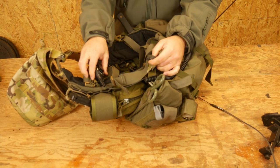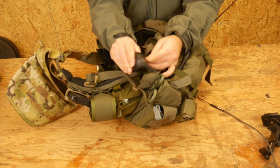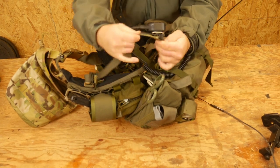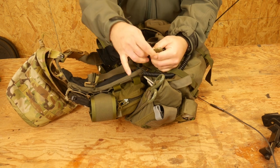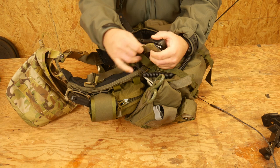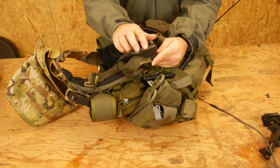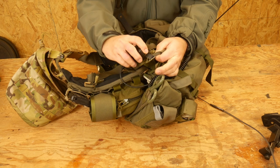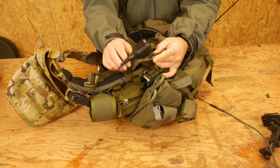So I can just attach my radio to the rubber band rather than having to try to get a clip to clip around the entire width of this strap, because sometimes the clip isn't wide enough — in this case my radio clip isn't wide enough — and then it can still travel up and down. This way it stays put on the rubber band, and because it's bungee it gives it a little bit of flex and moves with me.